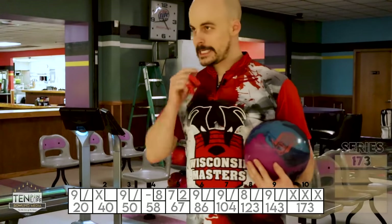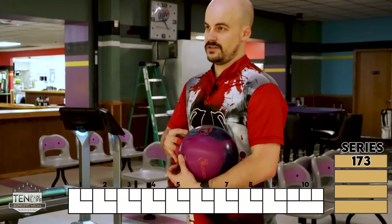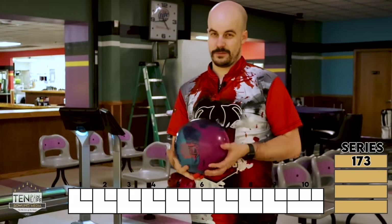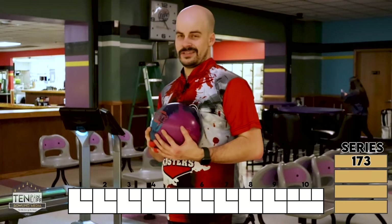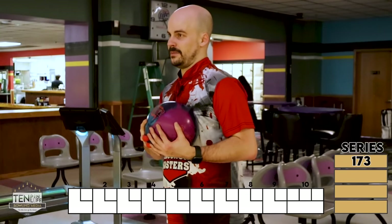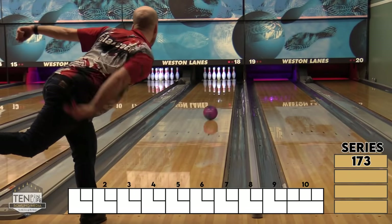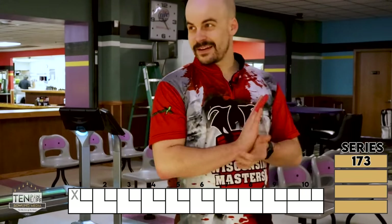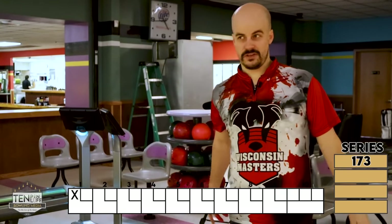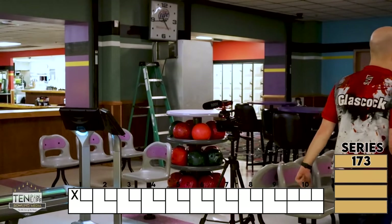We're going to try the biggest, slowest ball that I've got — the Reality. I'm going to try and be in the same zone that I was with the Helios and just see if it's just because of it being more ball, if it'll get around and still just go dead forward off the end of the pattern. That's really all I want this thing to do. It didn't look that bad — I mean I definitely just pushed the hell out of that, but it struck. It's a decent shape. We'll try that again.